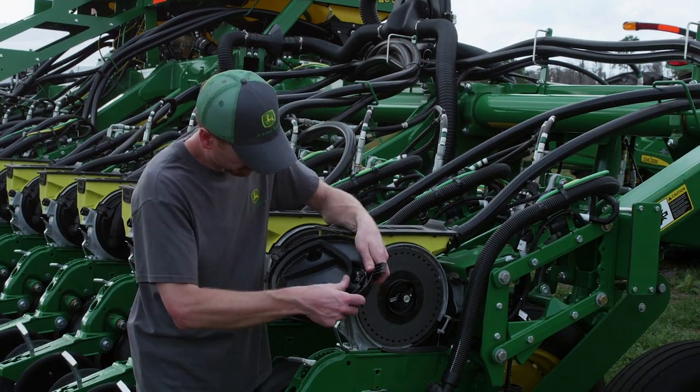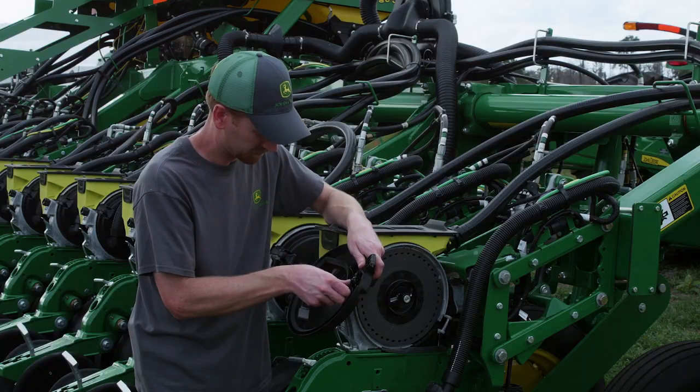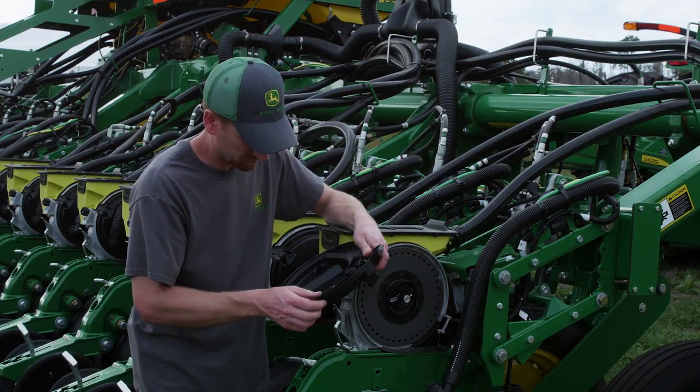During hub height setup, it's also a good idea to do a little preventive maintenance. Always check the vacuum seal for any cuts or wear that could cause loss of pressure.